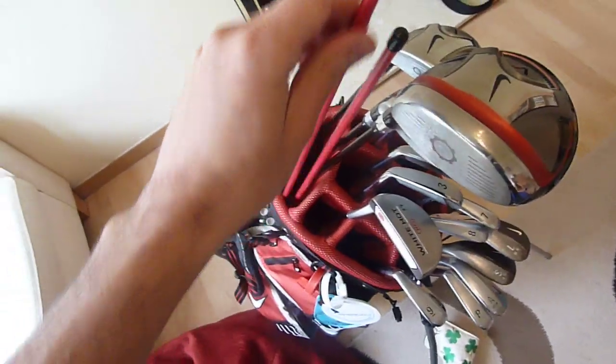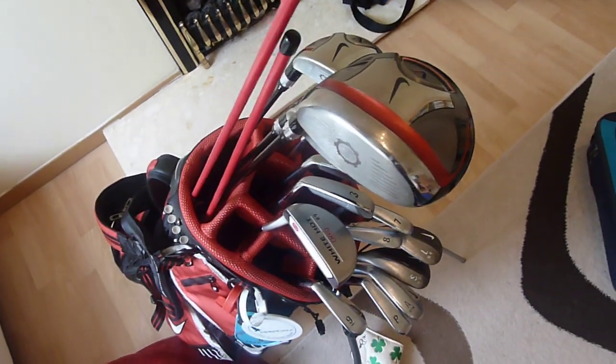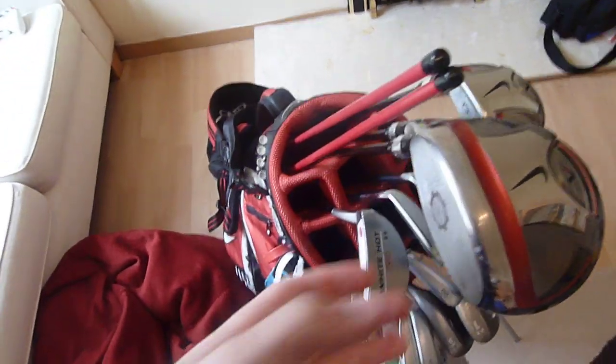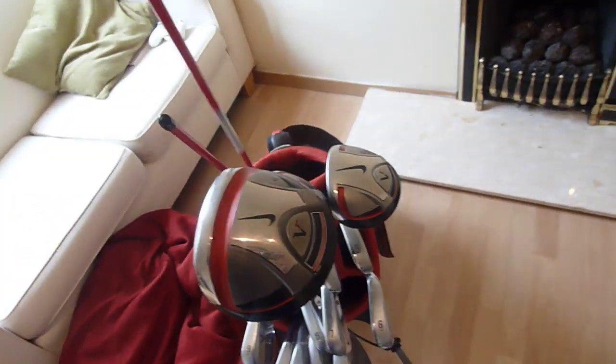Around the bag, these are alignment aids, and I think most people should have them. They come in really handy when you go to the range — just drop them down. Alignment is a big thing; it's going to help where your ball goes.